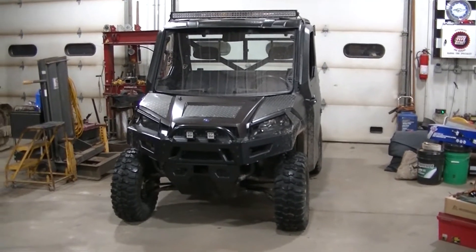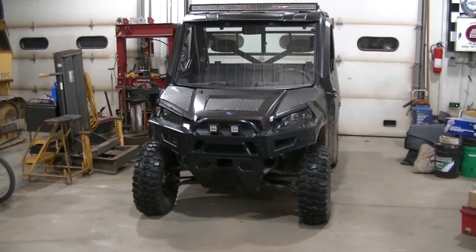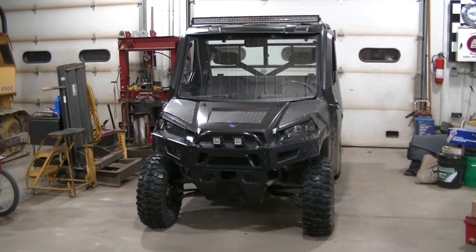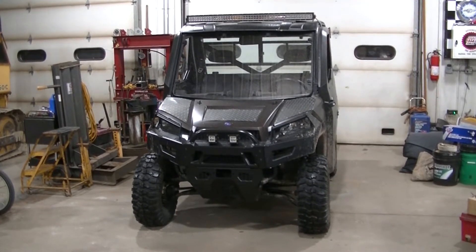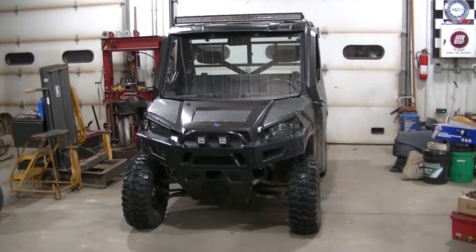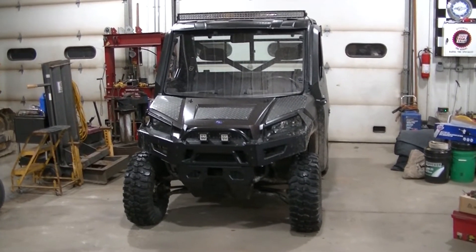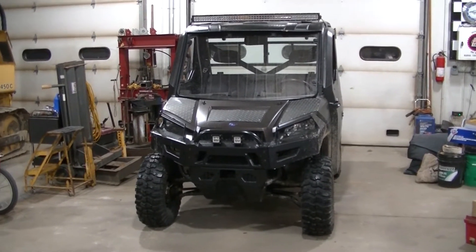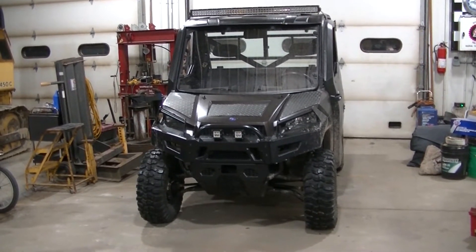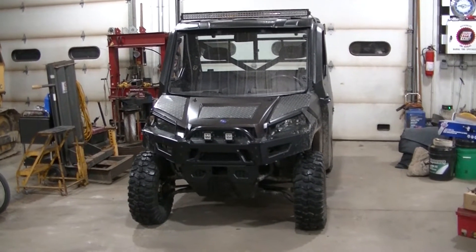Got the Ranger 900 in the shop today. Going to be doing a little upgrade on it and also a repair. First thing up is the upgrade - I got a USB charging point, actually a 3.0 charging point so it does fast charge if your device can do that, and it also has a voltmeter built into it. Two good things to have on these Ranger 900s that I don't think any 900 came with.